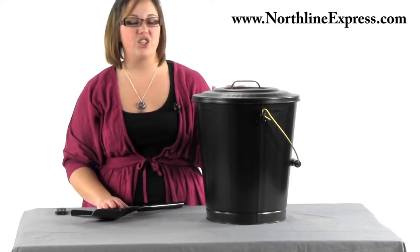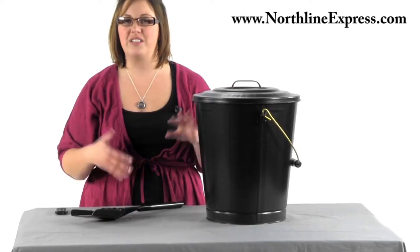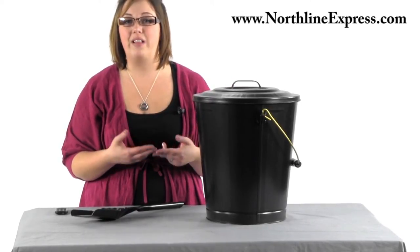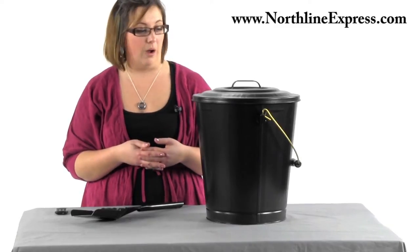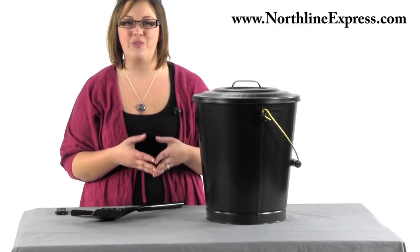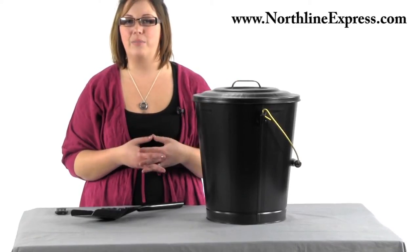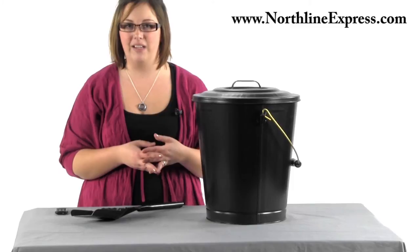You can use it to keep your ashes in and let them cool down so you can take them out and properly dispose of them. Or you could also use it for storage for pellets or coal if you have a pellet or coal stove. It's also going to be a great way to keep your accessories nearby — maybe some matches, some fire starters, or even some kindling.